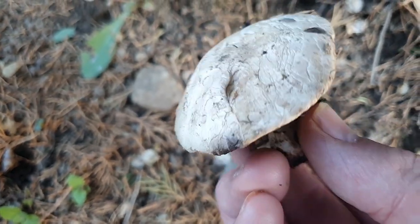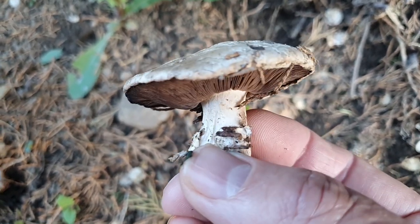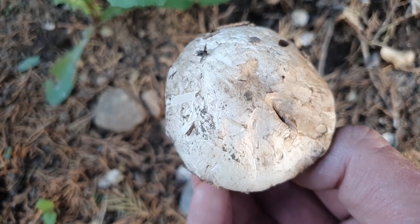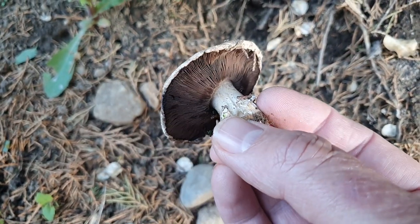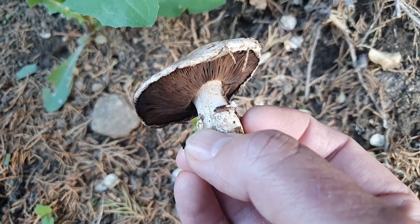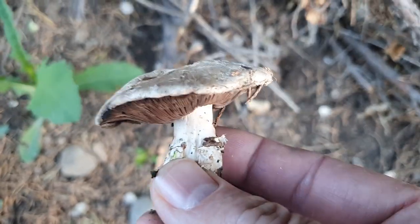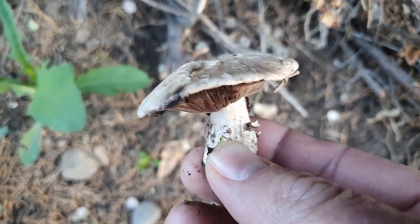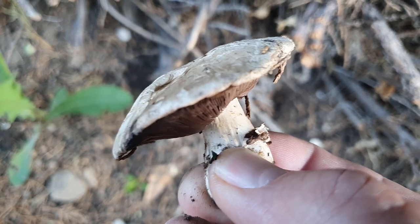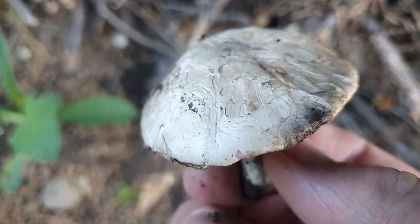There are a couple mushrooms that look like this you've got to be super careful of. There are some Amanitas that look a lot like this that are deadly poison - the ones you don't want to mess with. They've got white gills and a white top. When you get to know them you'll see they look very different from this, but they'll have a white top with white gills and typically a white spore print. There's another one too - Chlorophyllum molybdites - that looks a lot like this but the gills look a little bit greener, and if you do a spore print you'll get green spores, and you don't want to eat that one.